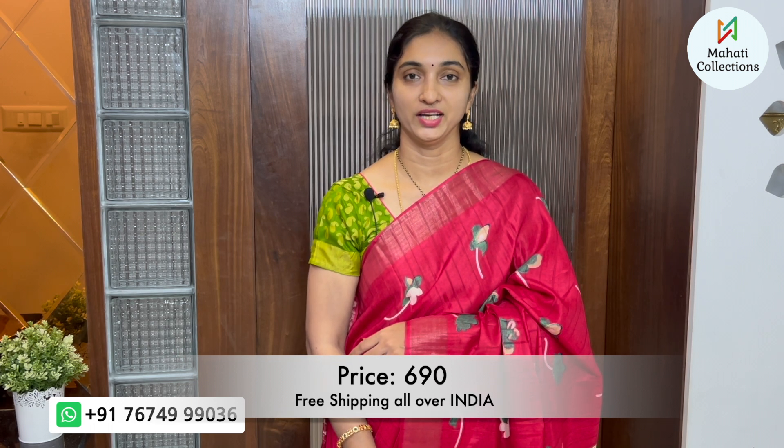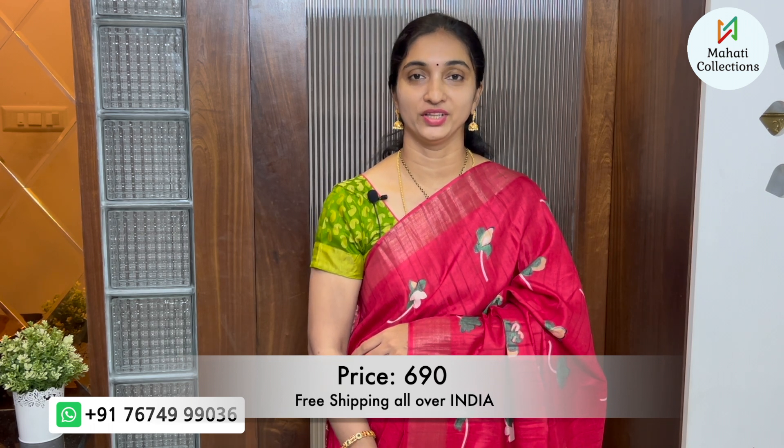This saree costs ₹690 with free shipping in India. It is a budget-friendly saree and part of an online trending collection. Make a screenshot if you like this.